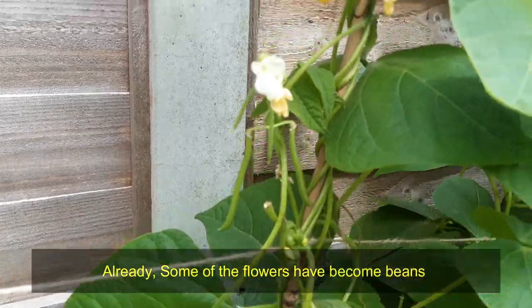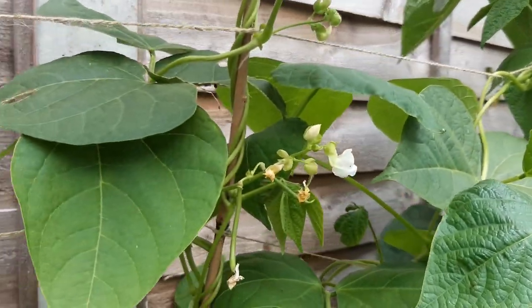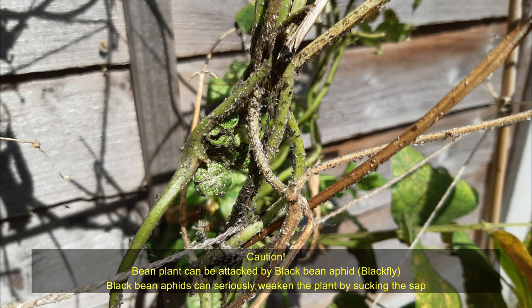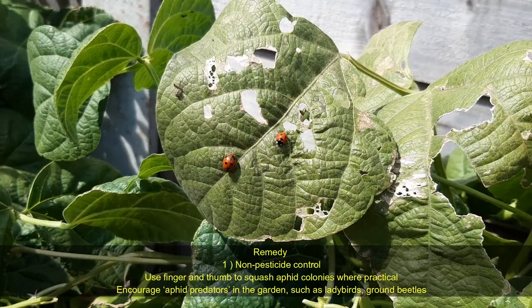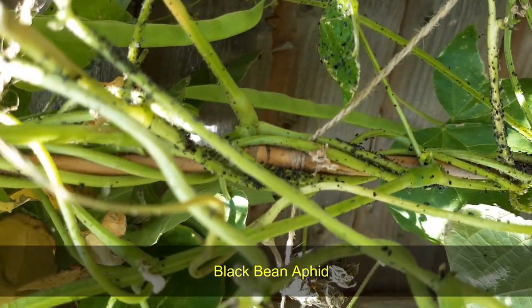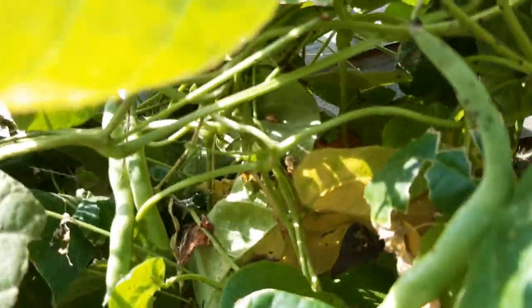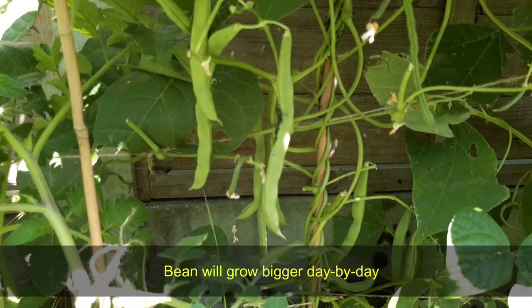Already some of the flowers have become beans. Caution: some parts of my plant have been attacked by black bean aphids. Ladybugs are attracted to the plant to eat the aphids. For black bean aphids, a second remedy is pesticide control — dwarf plant bug and fungus control products can help to kill the bugs.